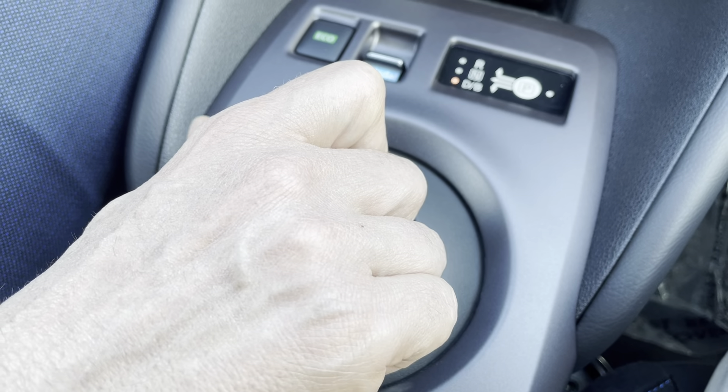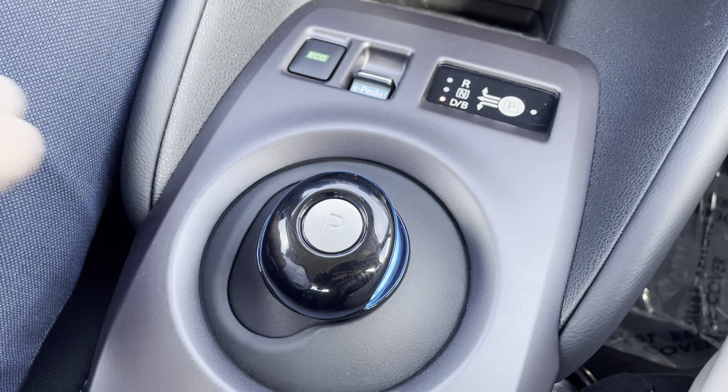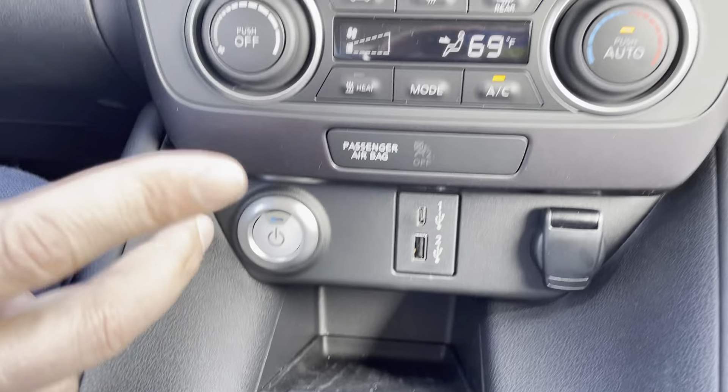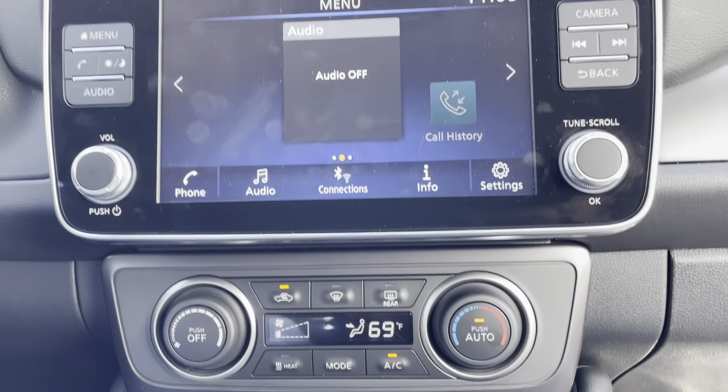Push to the left and down for drive, push to the left forward for reverse, and then the camera comes on in parking position. Start button, climate control, entertainment system — has Apple CarPlay.